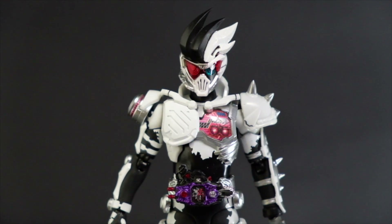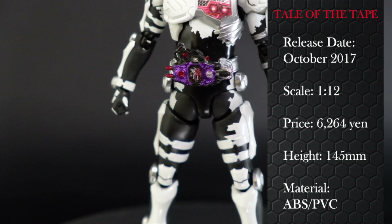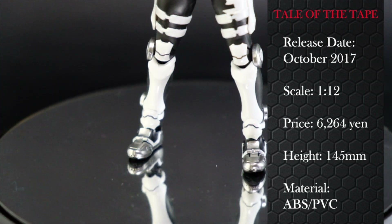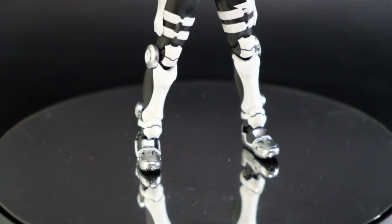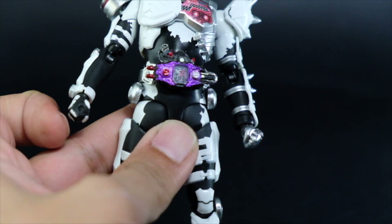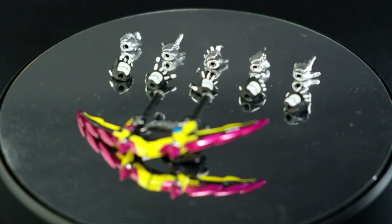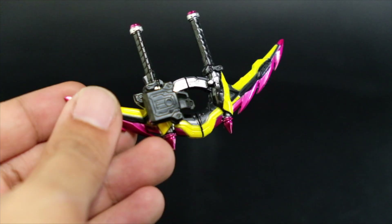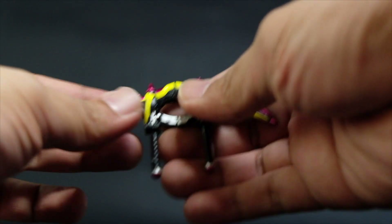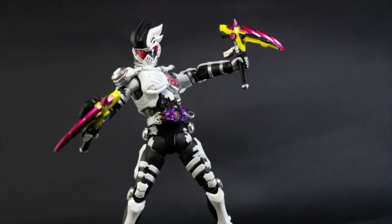Kamen Rider Game Zombie Gamer Level 10 is another rider with a zombie or scout on light armor theme. Highlights include broken goggles and white hair on the head, collarbones that move up and down, and the Buggle Driver. The driver has an A and B button and cracking details on the screen. The trigger of the Gashat can be removed from the transformation belt. This set has 10 extra hands and the Gashacon Sparrow, which is in arrow mode and splits into two for sickle form.